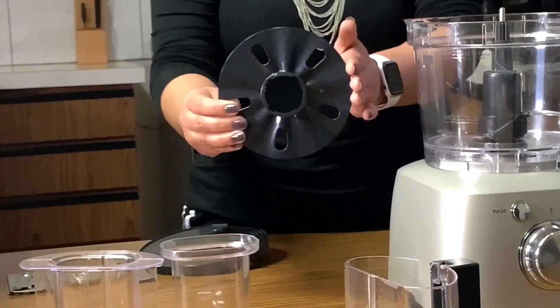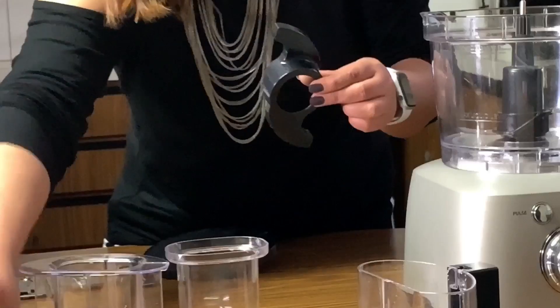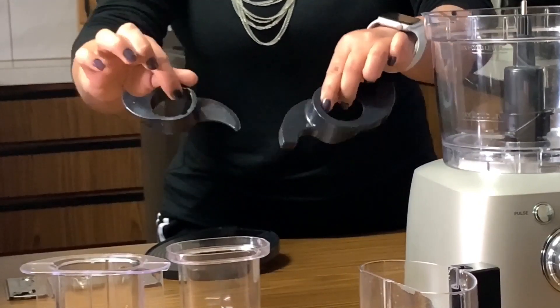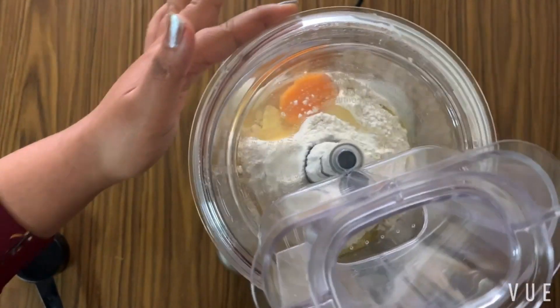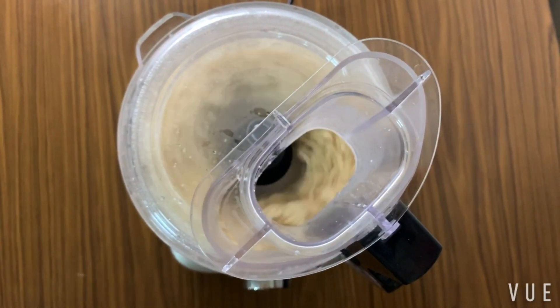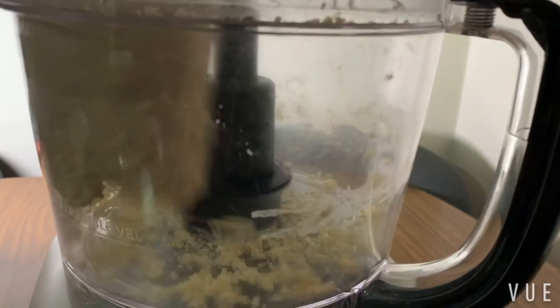This one is for whisking eggs and creams. Another one is a dough blade, where we can make our dough for pizza or any kind of rotis, and also mix the batter for cakes and muffins. But I would recommend using the metal blade for the dough as well — I found it much easier with the metal blade.